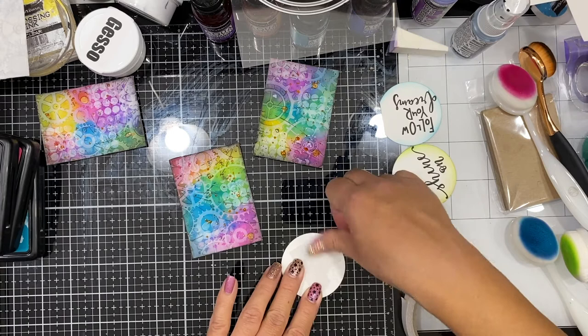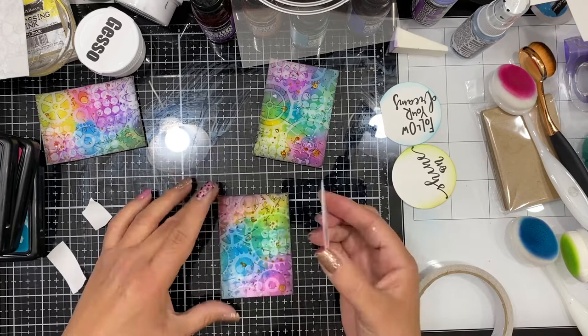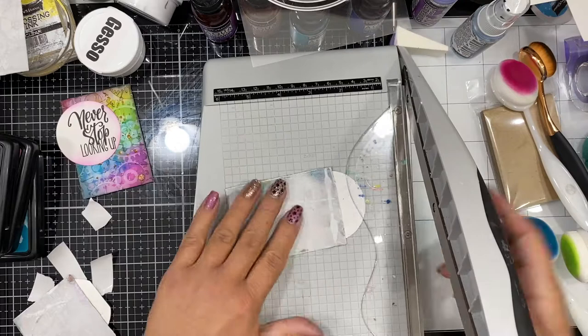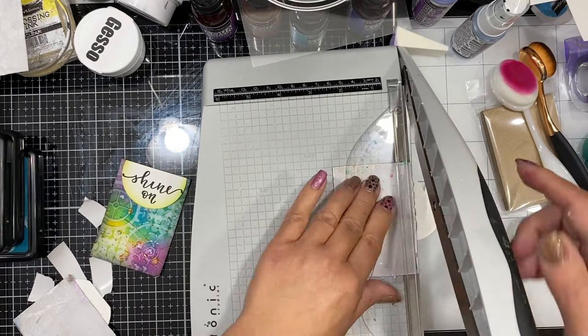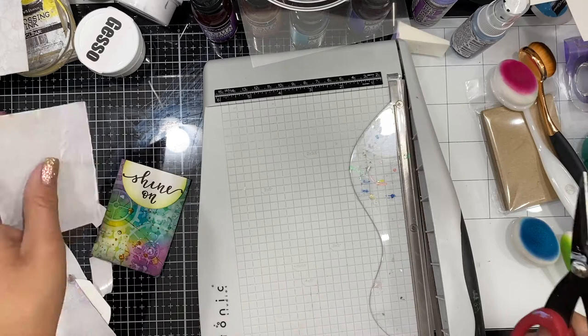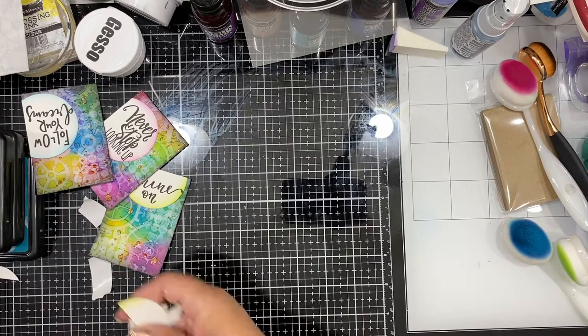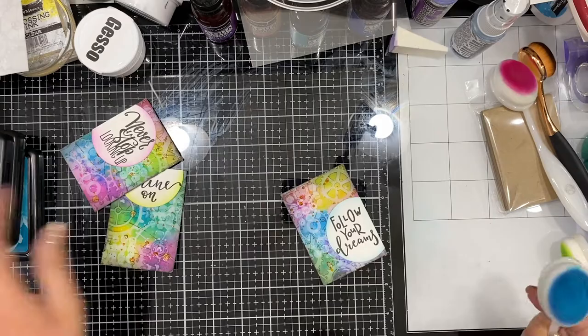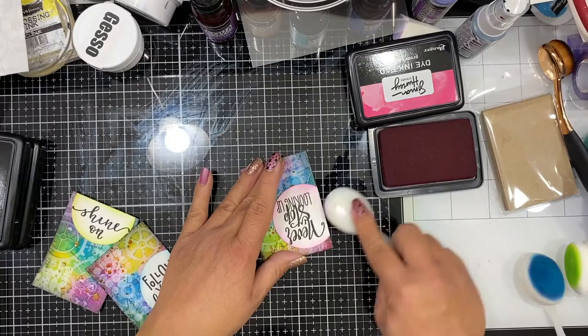I'm going to place these sentiments using double-sided tape since we have a lot of texture and media medium on the background — I want something very high-stick. Once I've done that I'll pull out my guillotine trimmer and cut off any excess so the circle doesn't hang off the edge — I want it to be the size of the ATC. This one didn't cut very well so I used scissors to remove the excess. Then I'll finish that cut edge by inking up that last bit so it matches the rest of the sentiment area, and that really finishes up these cards.